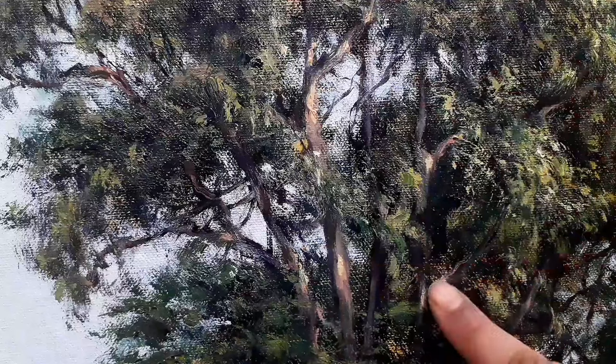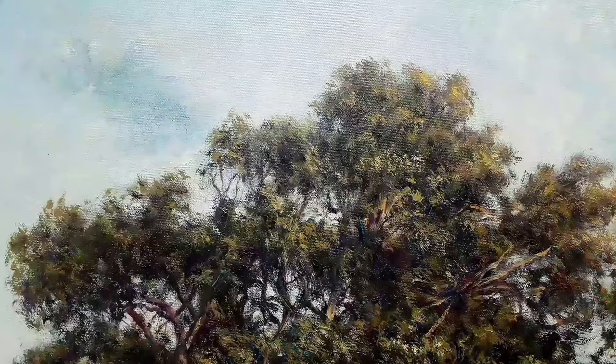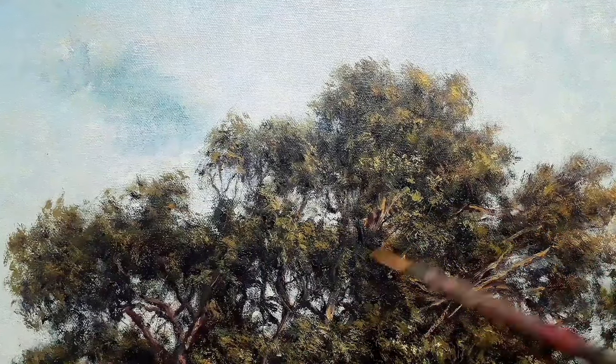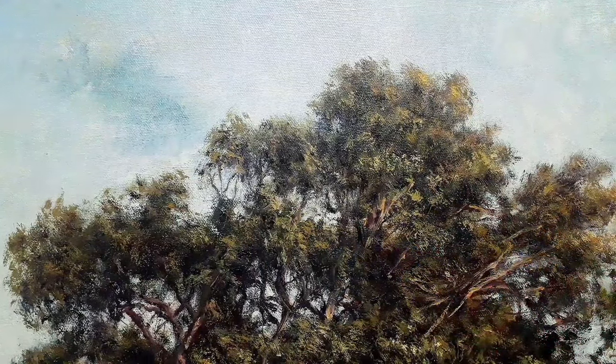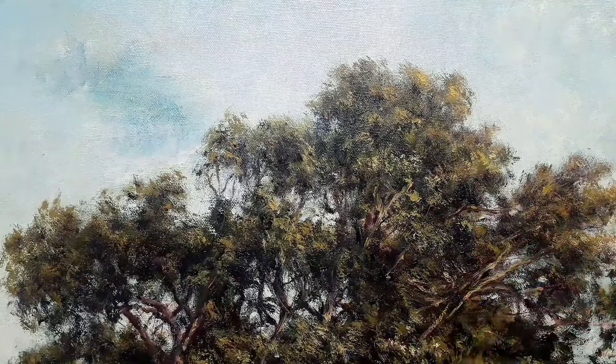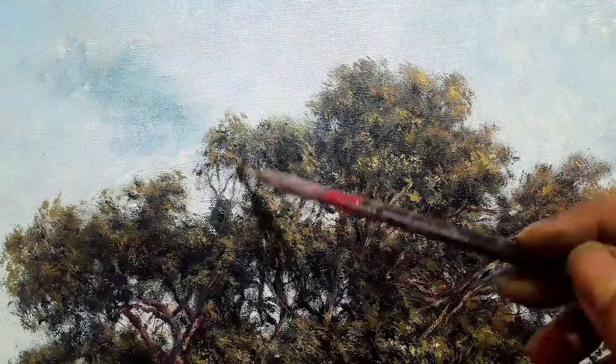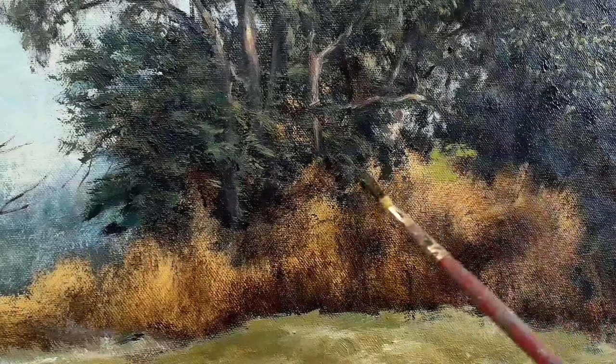Now I am putting yellowish marks on top of the pale pink color to create the highlights. There are a lot of branches in eucalyptus trees, so I am paying great attention here and also leaving the side that is not receiving the light. Now here is some foliage.